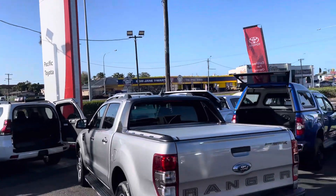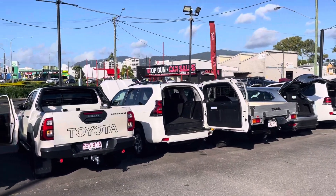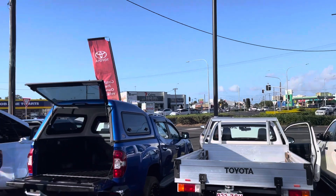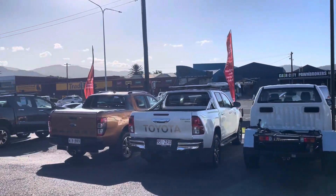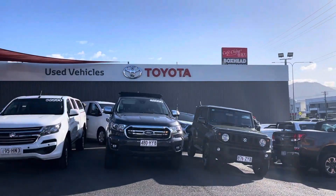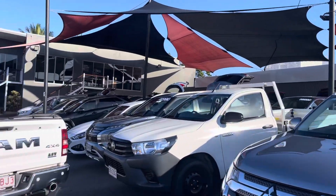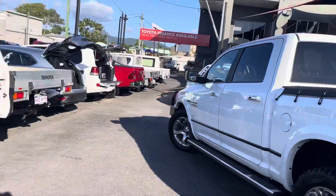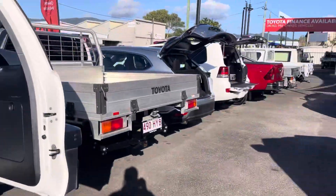Good afternoon, Nicole. It's Kerry again here from Pacific Tire and Lexus Cairns. I know I actually sent you a VT this morning regarding the 2018 SR5. I'm just going to do you one up on the 2017 Toyota Hilux SR 4x4 manual now with the drop side tray. I'm just going to go straight over here. As you can see, Nicole, we've got two guys actually doing videos right now on vehicles that we are sending down south.